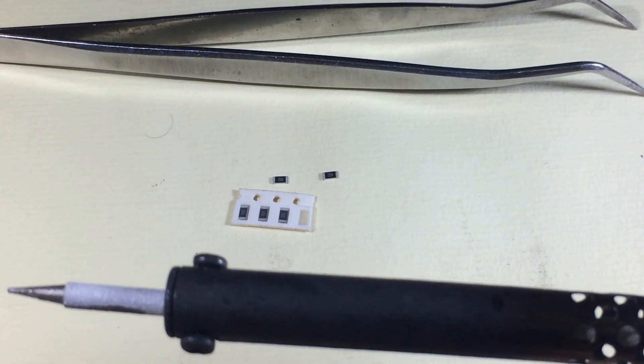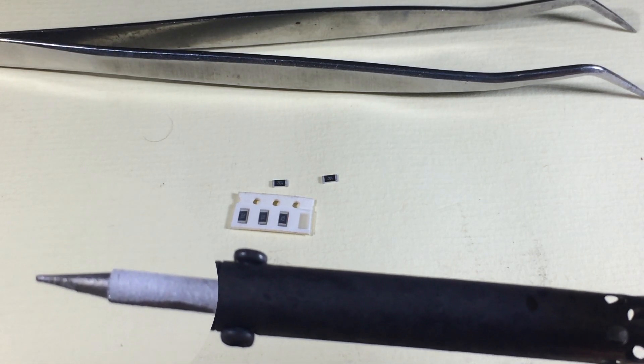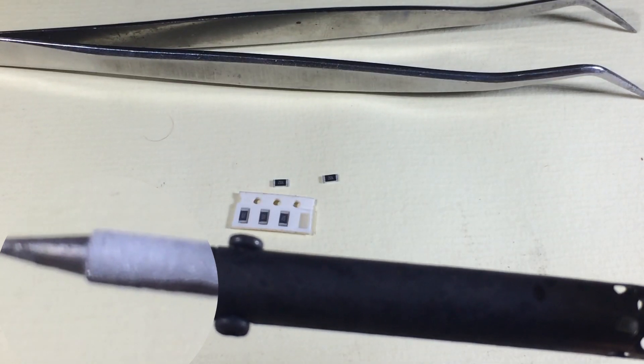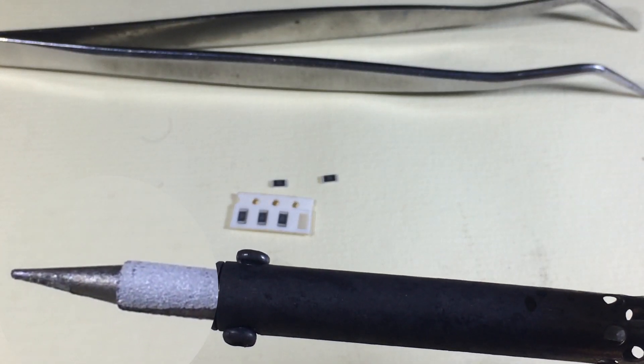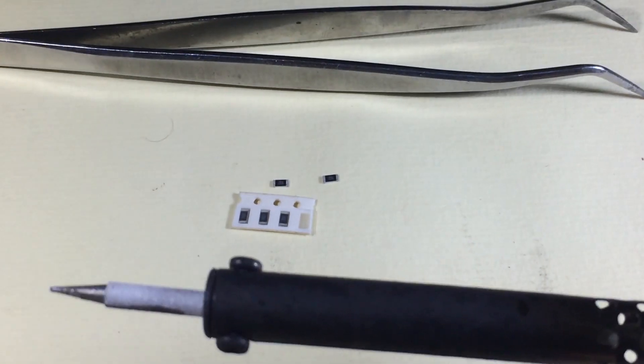First and most importantly, you will need your soldering iron. The bit must be clean and healthy — that is the most important thing to consider. It's much better if the iron is in the range of 30 to 40 watts so you will not overheat your components.